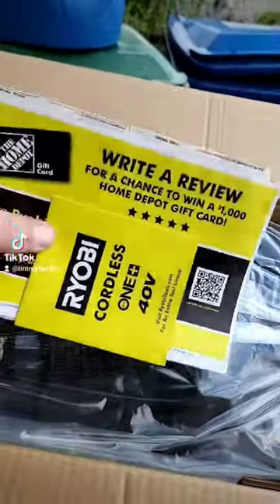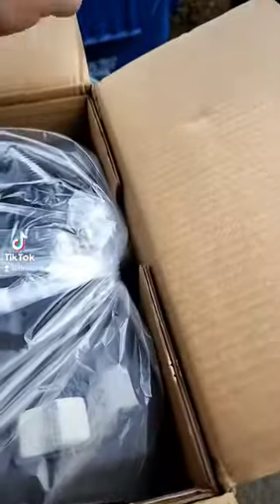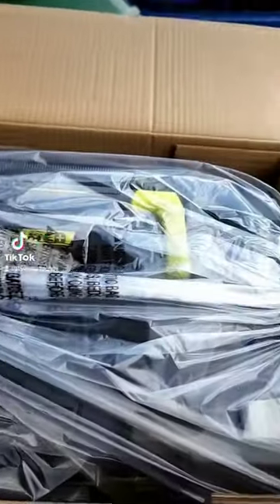So first off we have the packaging that goes right in the recycling bin, and then we got the vacuum.